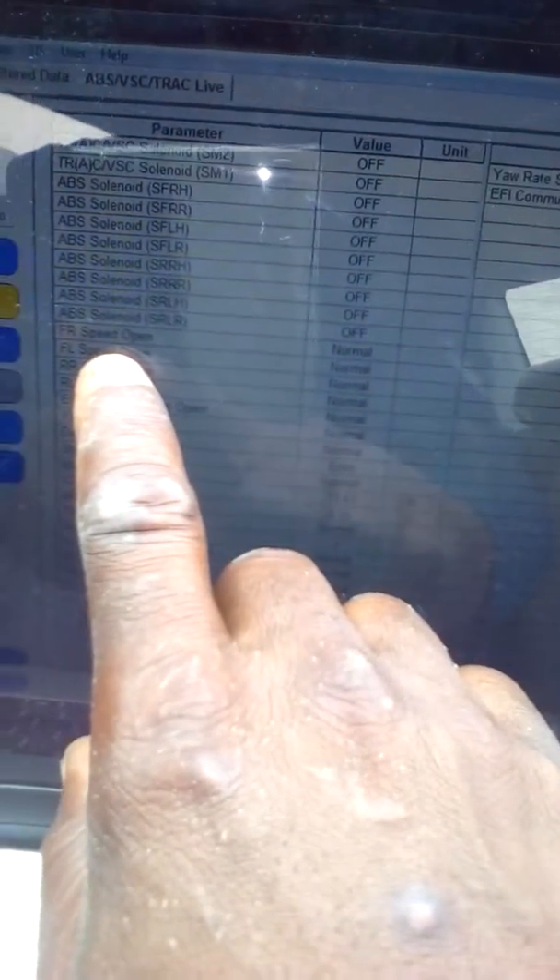I'll take a look at the front left now. Everything is showing front left, and everything is showing normal now — initially it was showing an error. That means the circuit is working properly, so the next step is to erase the code and see what happens.